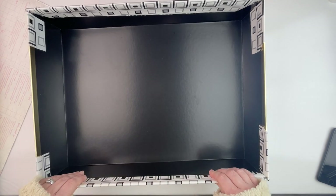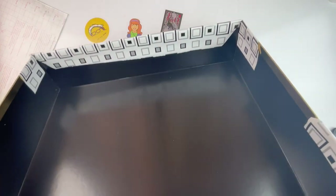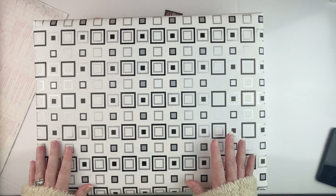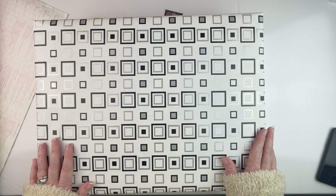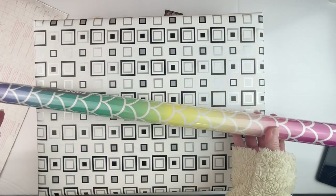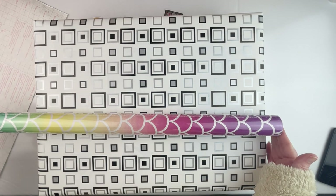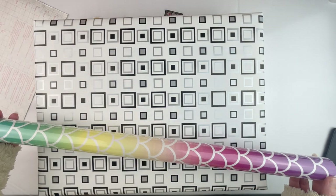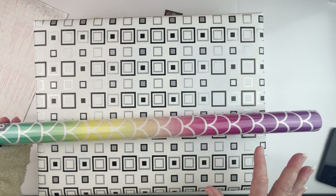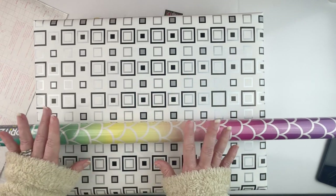I was going to use rubber cement but looking at Target and Walmart I couldn't find anybody that even carries it anymore. I did find it on Amazon but I refused to pay ten dollars for something that should be like two bucks. So my husband and I were talking and I was going to use this wrapping paper I thought was really pretty, however because of the size of the roll and the design, making it work on the box without looking weird would also be difficult.